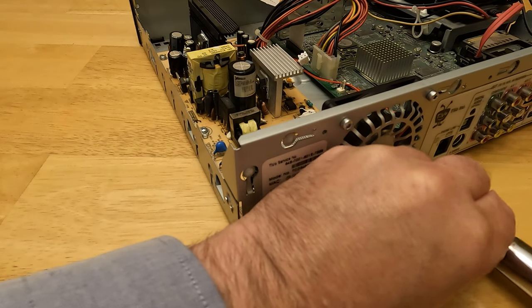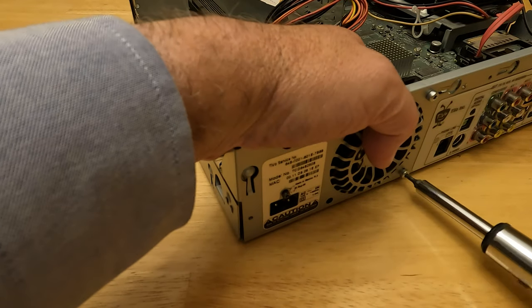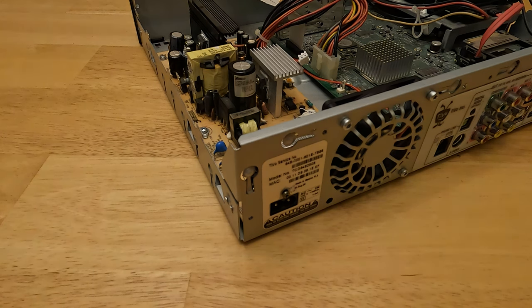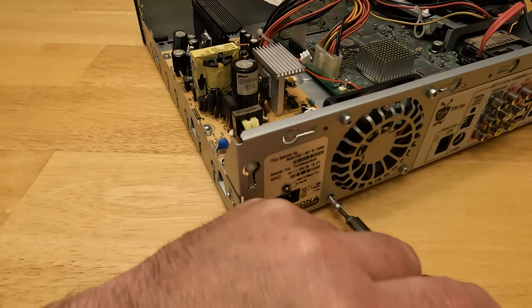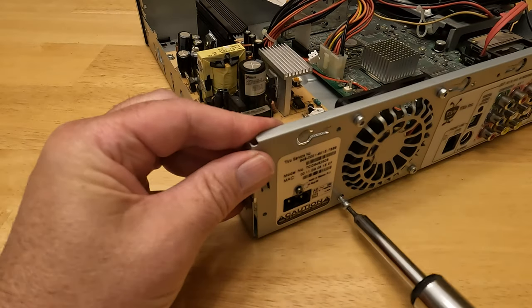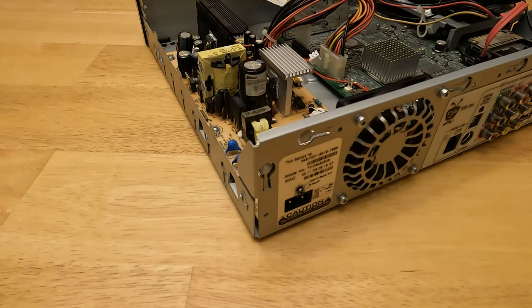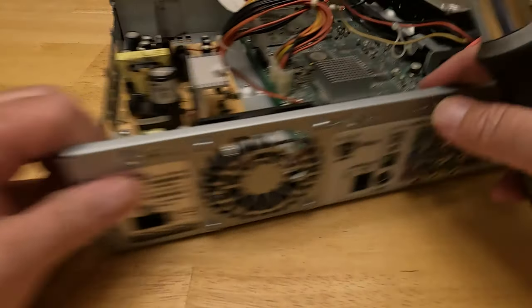We do have concerns about CFM — cubic feet per minute — meaning how much air this fan is pushing. The more air it pushes, the more noise it may make if it's inefficient. That's a concern for how much sound this is going to make in your living room or bedroom wherever the TiVo Series 3 is. You want to get enough air flowing but not so much noise that it drives you crazy, so keep that in mind.